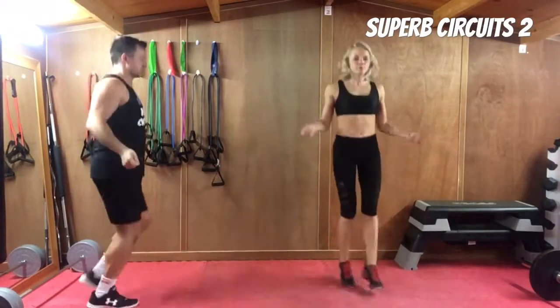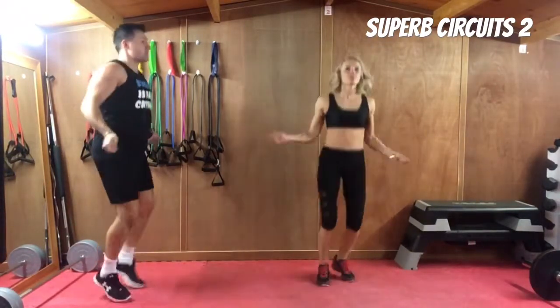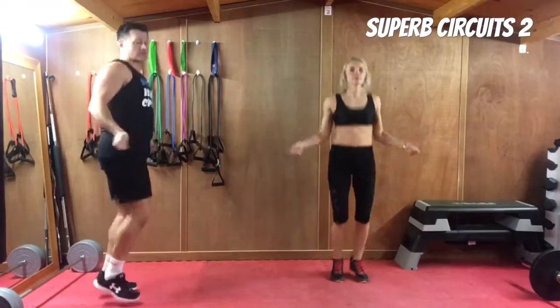Bouncing from foot to foot, keep the knees soft, back straight, head up, and spin the wrists as if you're actually spinning a real rope. Coordinate the hands with the feet, and make sure you're leaving the ground by at least an inch to let that imaginary rope under.